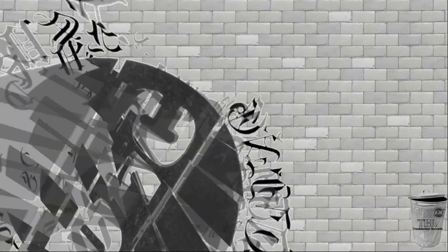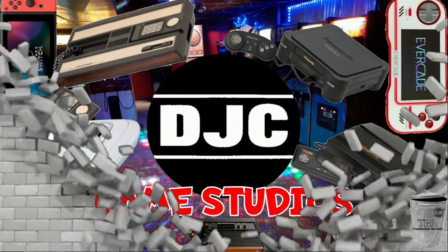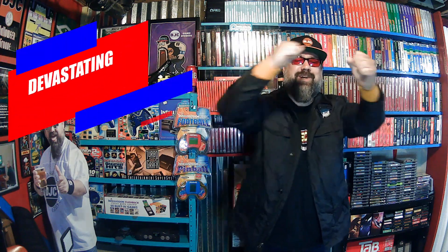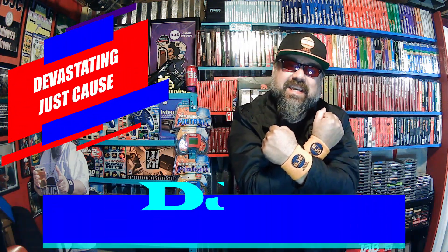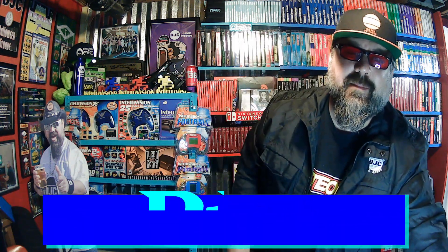Everybody, let's go! What's up everyone? I'm the Devastating Just Cause and this is DJC Game Studios. Welcome to the show and yes, it's about time I opened this bad boy up — that is the Evercade Intellivision Collection 2. I finally got it.